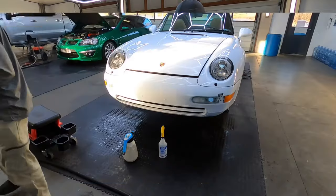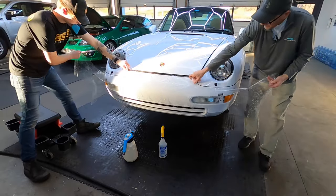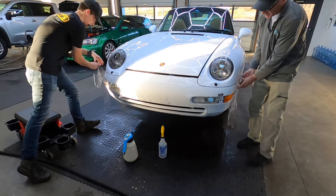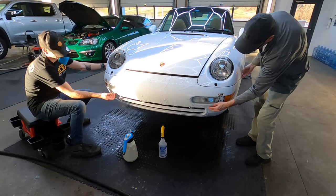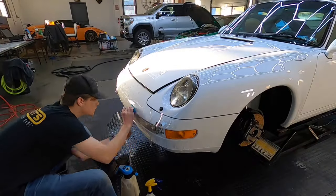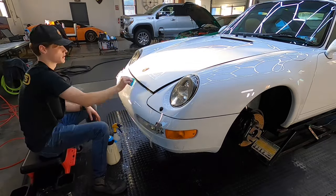Time for protection. The first layer is going to be the PPF — always the paint protection film. There can be nothing between the adhesive from the film and your clean, naked paint. So we're going to do some bumper pieces and some other small pieces, including the shark fin, protecting the wide flared-out rear quarter fender flares, and some other pieces.